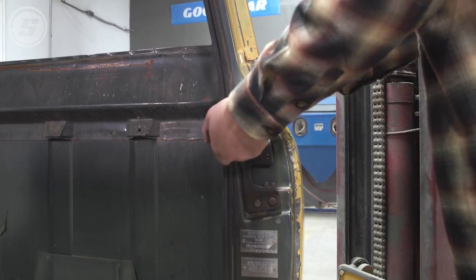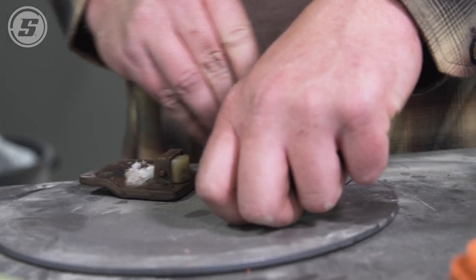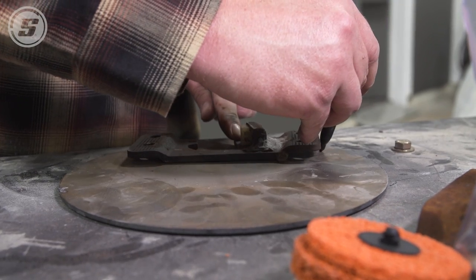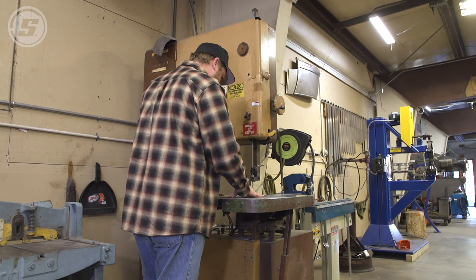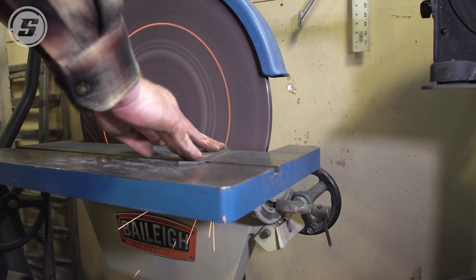You can start making those plates if you want to. I can start making the brace plates — measure once and cut twice, right? Well, the way I do it is scrap one piece of metal and get another one.